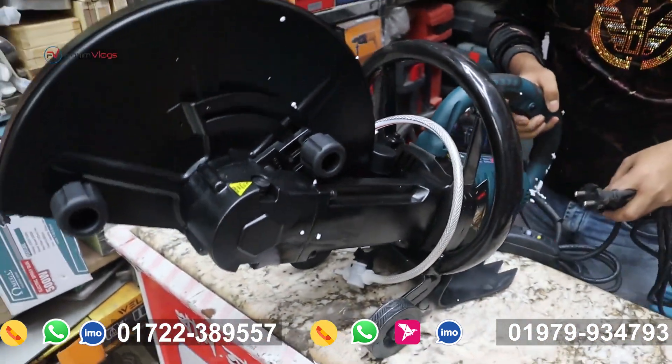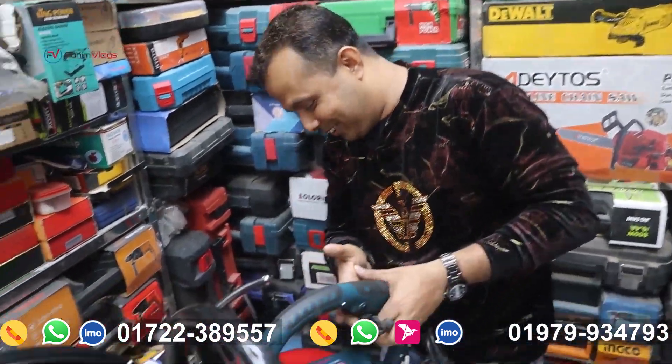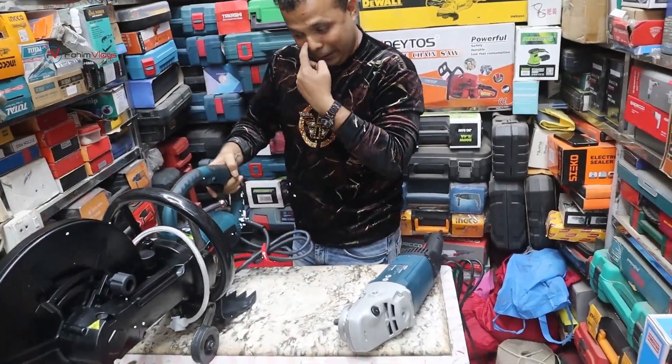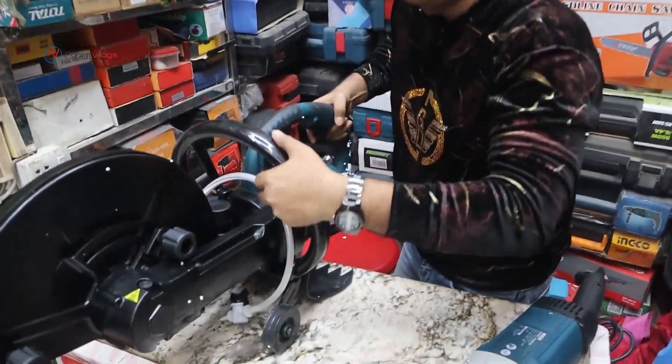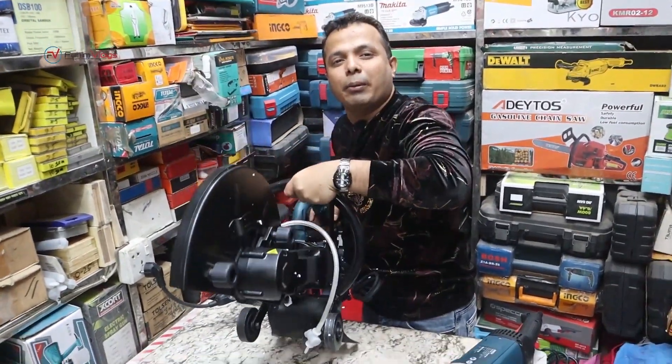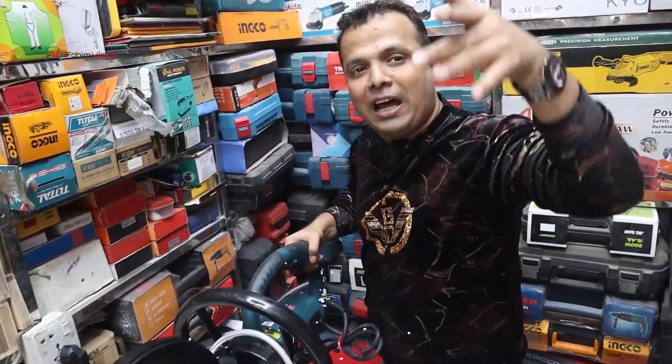This is a small blade. While you are looking at this machine, this is a large blade. On the same side, this machine is not like this, but the road cutter is facing a long way.